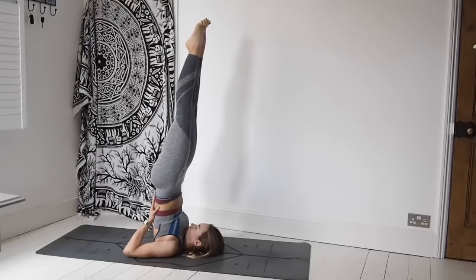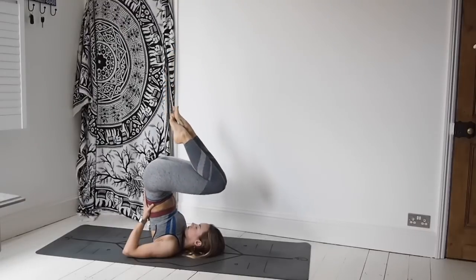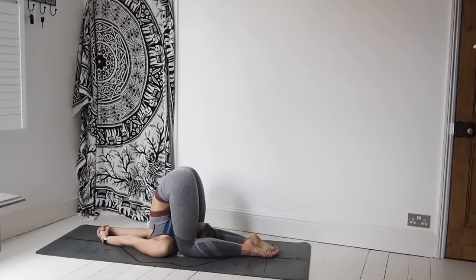Then slowly lowering the legs down over the head, coming to find plow pose — Halasana. Taking the tops of the feet onto the mat. Interlace the hands behind you and send them long down onto the mat, all stretched out, working through the spine. Option of staying in Halasana, or you could come into Karnapidasana — ear pressure pose — whereby we take the knees down by the sides of the ears and give a little squeeze, a little bit of pressure to the ears, keeping the arms and hands where they are. Just breathe.